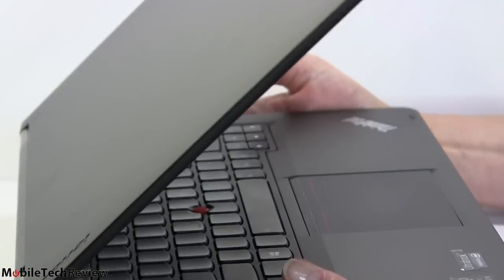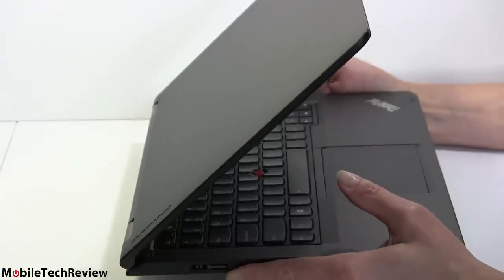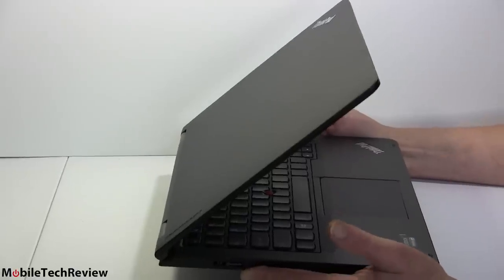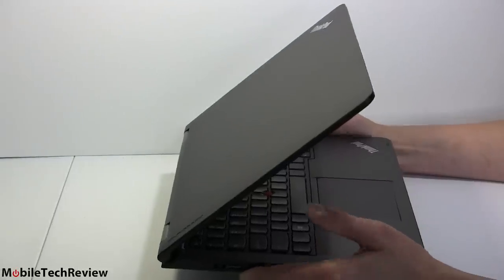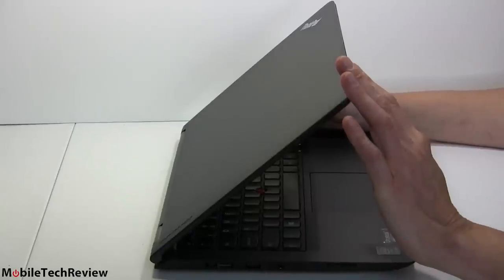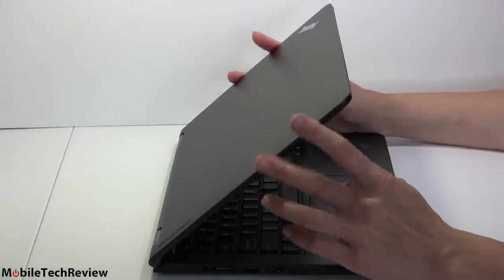One thing it does lose is the pen — there is no pen here. So those of you who are artists or avid note-takers and want that Wacom pen that comes with the ThinkPad Yoga 12.5 — on some models, not all, which can be confusing — there is no pen option here. There is no active digitizer built into the display, so if you go out and get one of those ThinkPad pens, it's not going to work with this. You can use a capacitive stylus, though.